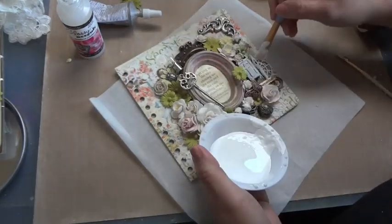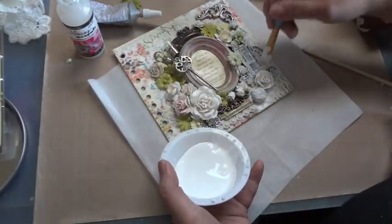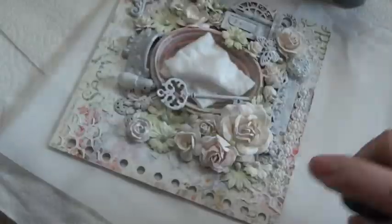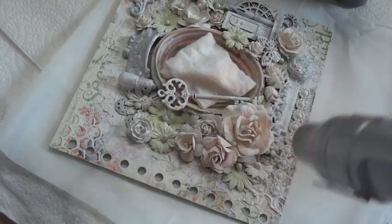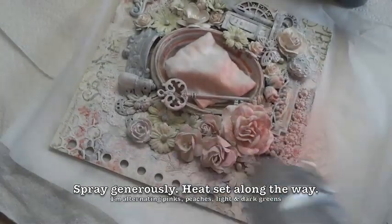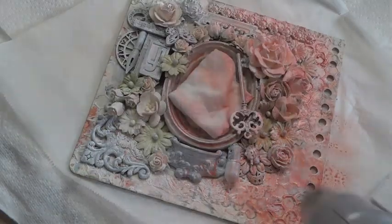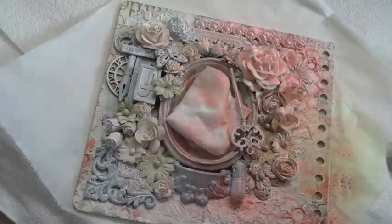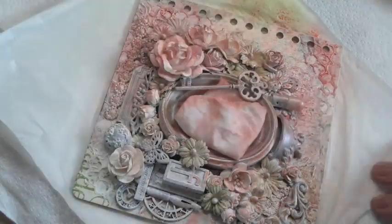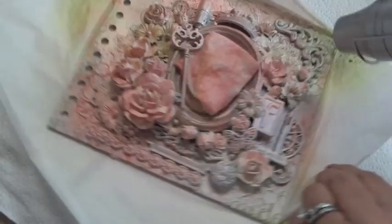Now that all the elements are laid down on the cover, it's time to prime everything with gesso. I'm using a small paintbrush to capture all the nooks and crannies with gesso — make sure you catch everything so your sprays take to the colors nicely. I'm using a scrap USPS box, some paper towel, and wax paper under the cover, and I'm heat setting as I spray. I'm starting with pinks and peaches, then adding green sprays — always starting with lighter colors and going darker. Make sure to heat set between colors so you don't get a sludgy result.